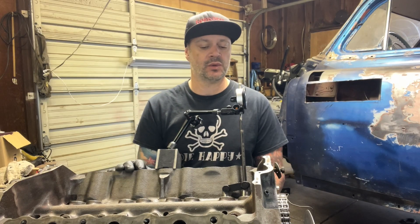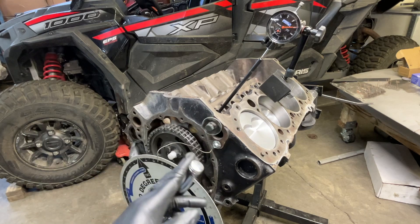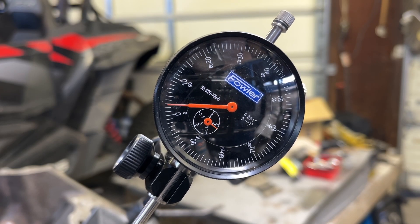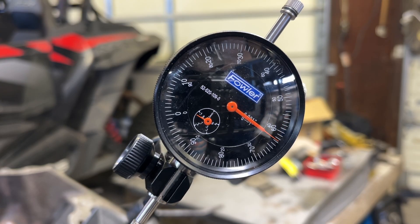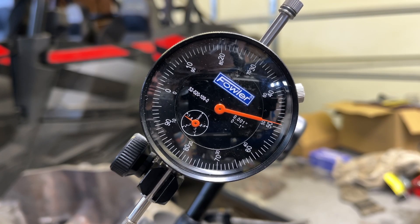The next measurement we want is lobe lift, and this is a really simple setup. Go to the base circle — you'll know you're on the base circle because your dial indicator is not moving. Once you're on the base circle, zero out your dial indicator. Then once it starts to move, count the rotations until you get all the way up to peak lift. Once the dial indicator stops moving, you're at peak lift — write that number down. Do the same thing for both the exhaust and the intake lifter.